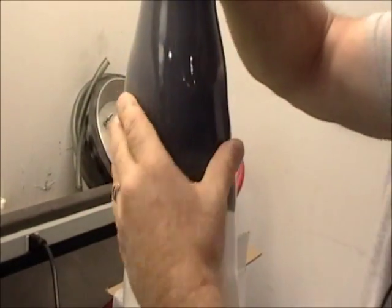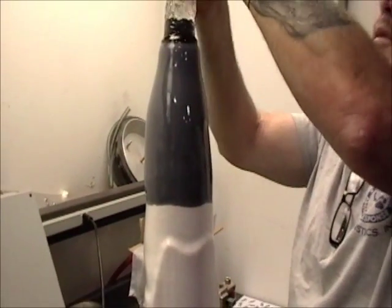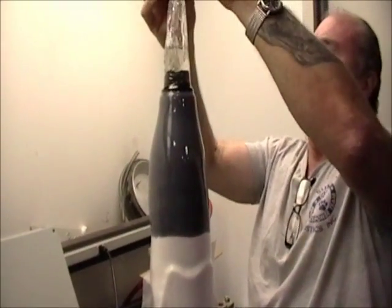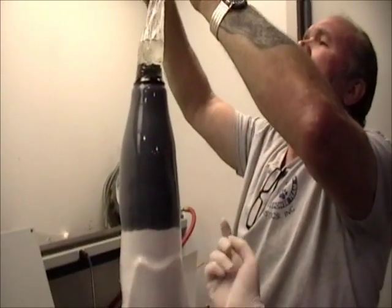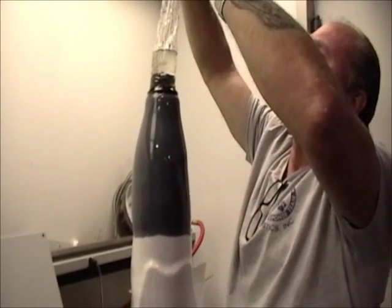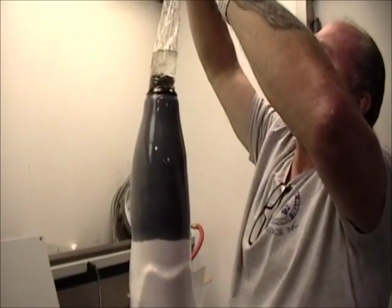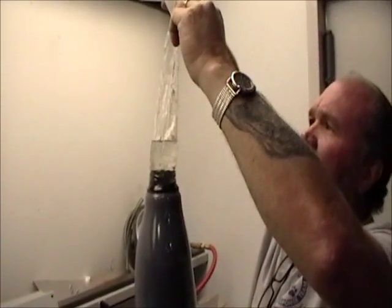Basically, you're just trying to make it a uniform distribution as it lowers. Exactly. He's keeping it really consistent all the way around. You can't really do that with an eye on it. Your hands should tell you where the resin's at.